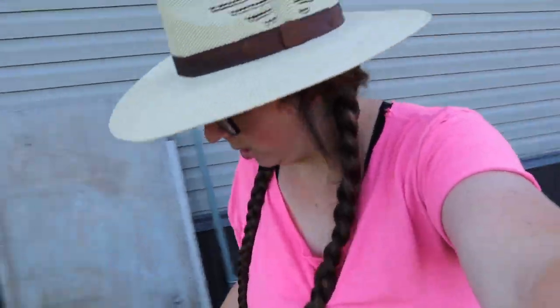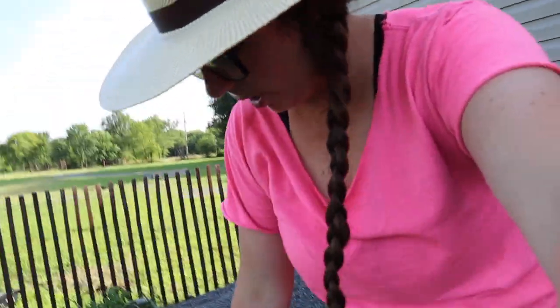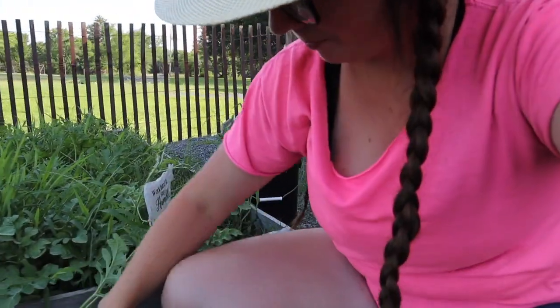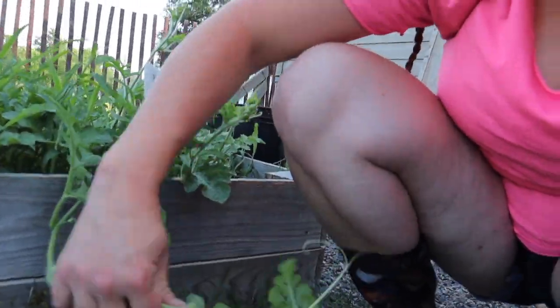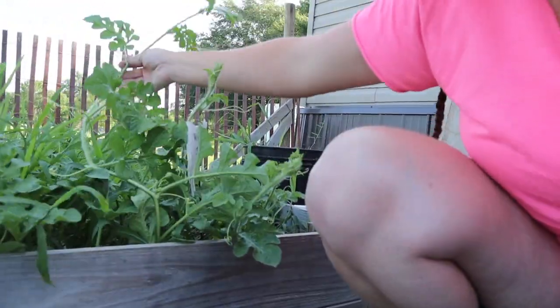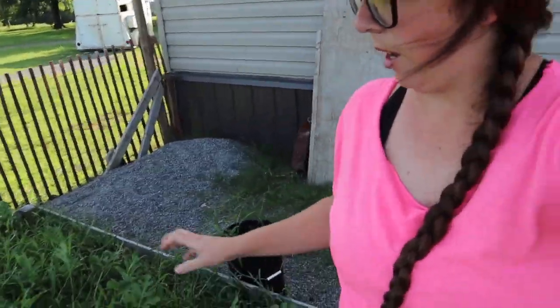I really think the blossom end rot is because we had so much rain. I'm going to pick a little more out of this bed and pick up these watermelons. If I pick around in this bed, I've got grass everywhere. I grow grass, guys — I don't grow vegetables.